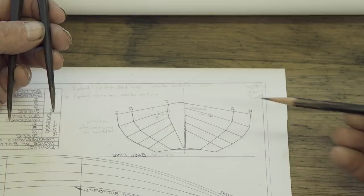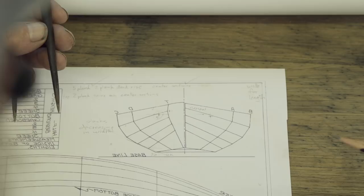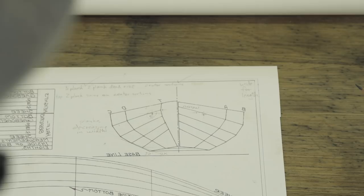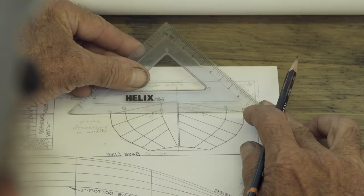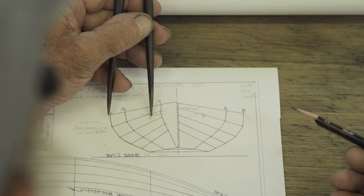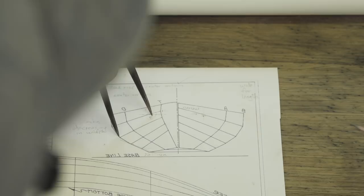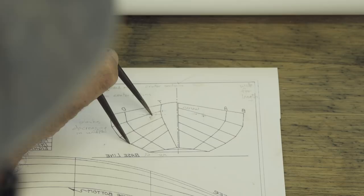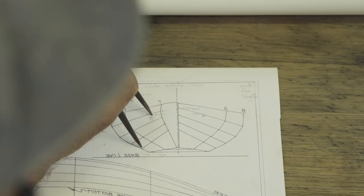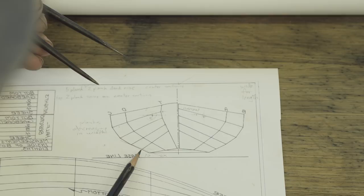By looking at these plans and at dories themselves, I've found that the top sides on these boats should be in a radius — the top planks are in a radius. I wanted to find where the center of that radius would be. I drew a straight line across the top of the boat at the sheer at the center section, then set a pair of dividers on that line to reach the first planking line at the sheer. That pair of dividers hits the next plank line, and the next, and the next — so on this five-plank dory, three planks are in radius. Going down, it doesn't hit the remaining planks because those are in dead rise — two planks in dead rise and three planks in radius.